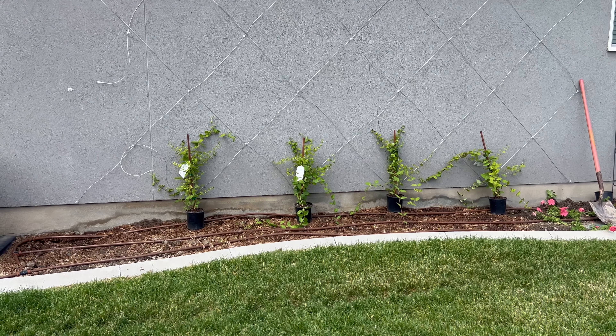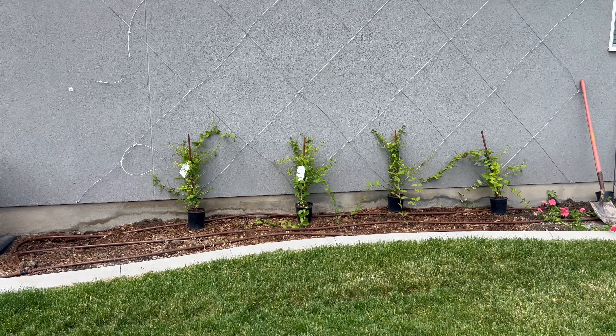I have a really exciting project that I'm doing today. If you can see right here behind me, I have an espaliered wall. Now if you watch Dig Plant Water Repeat, which is Janie's channel — she's like the queen of espalier and her channel is so great — I highly recommend her, but I want to give credit where credit is due. That's where I got this idea from, and I just thought I have to have an espalier on my wall. I think it's going to look so beautiful.